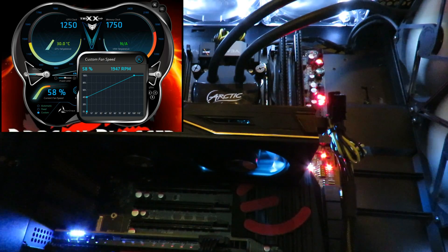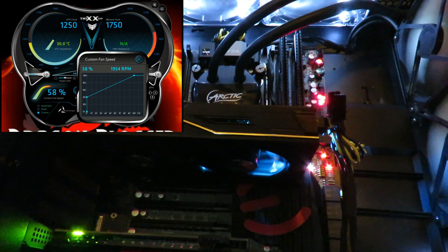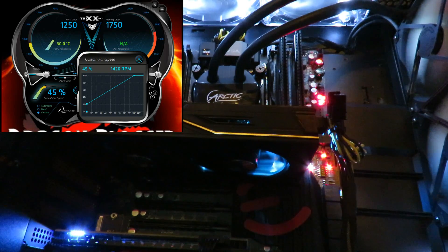58 percent — even though I set 40, it reads 58 percent. You can barely hear it. Let's drop it some more. Going from 58 to 45, not much of a difference.